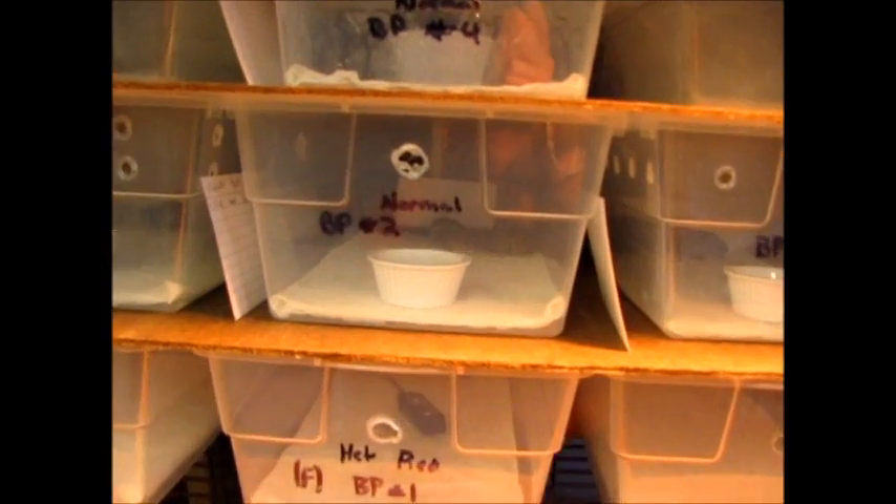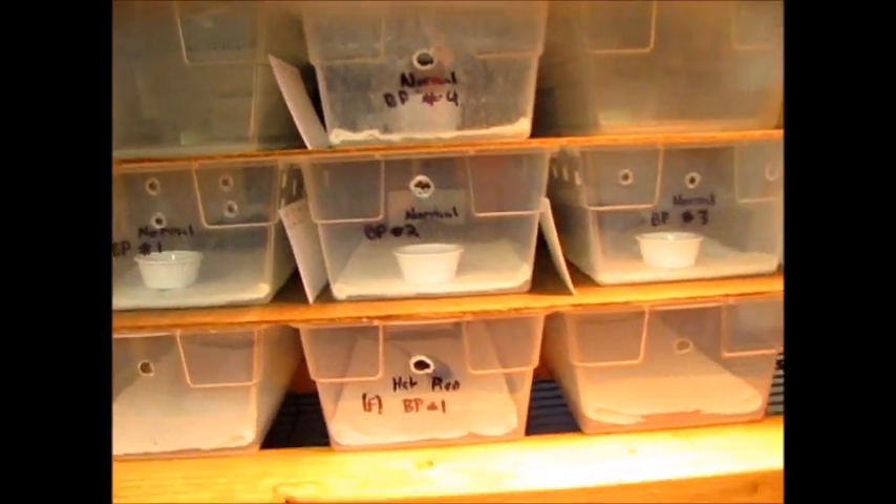Hey guys, figured I would do a video that was requested — someone asked me to do a video of my ball python clutch that hatched out the other day. The video was requested by reptileboy737, I think — I don't know, some reptile man or boy or something like that. But yeah, I'm just gonna show you them all.